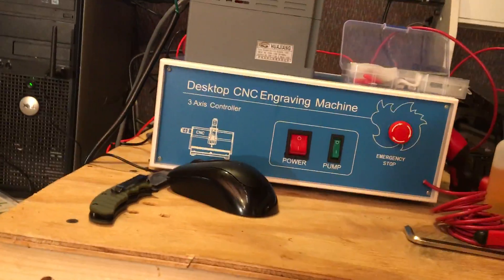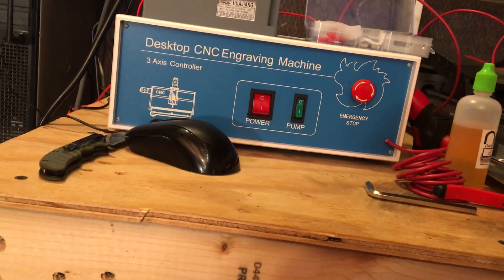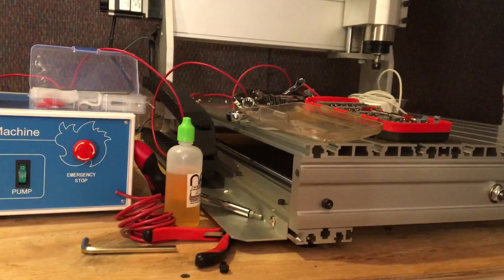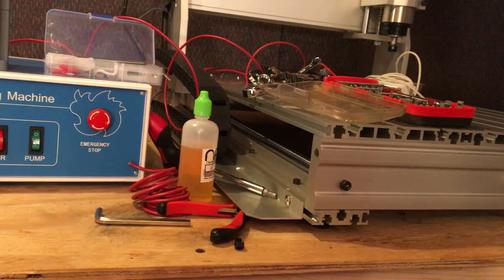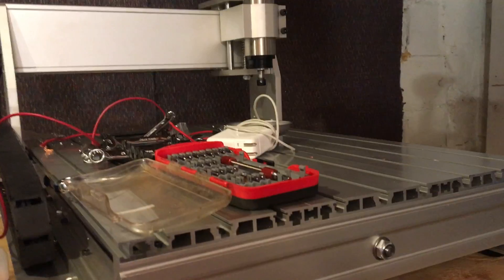If anybody knows anything about this, please send me a message, because I'm trying to get this thing running. I planned on having it running by now — I got this thing in the mail on Tuesday, it's already almost Friday. This thing should have already been running and cutting parts.